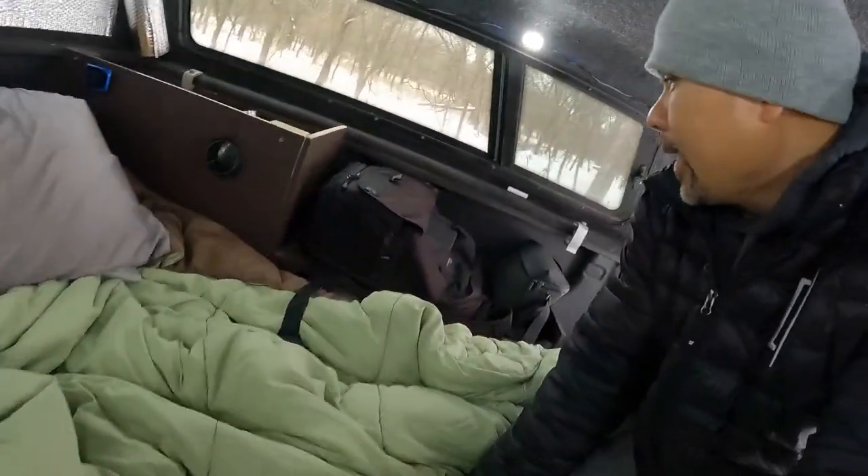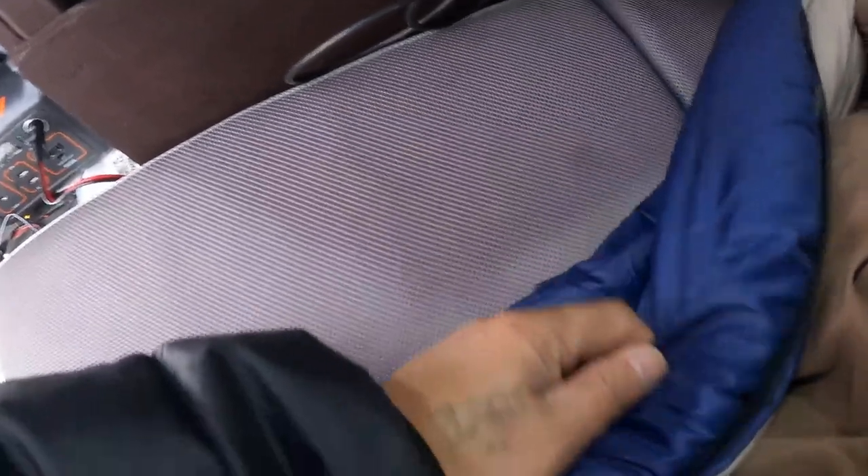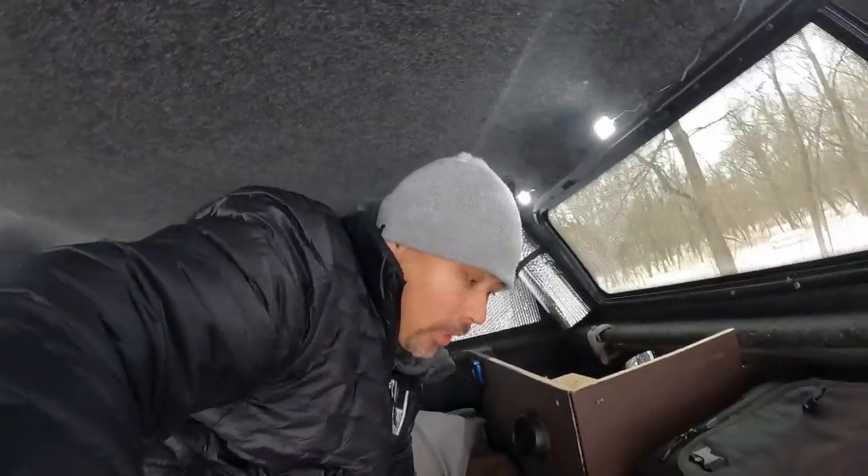For bedding I've got a blanket my wife let me use and a sleeping bag that's unzipped all the way, which I use as my main bedding. I keep the cotton side up so that if there's any moisture it doesn't seep up into the bed.